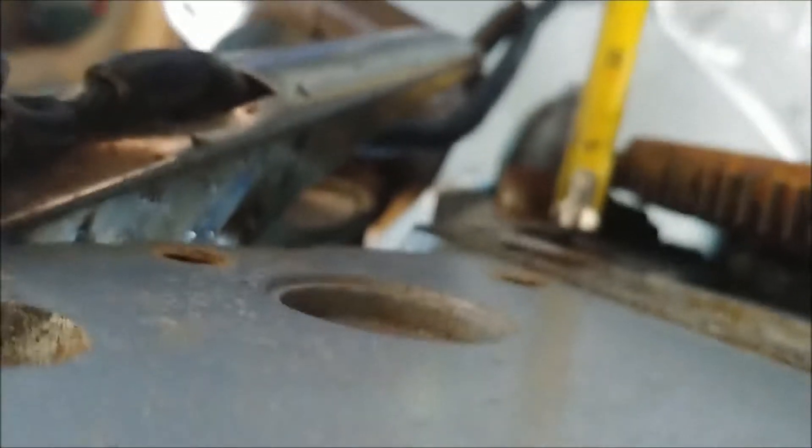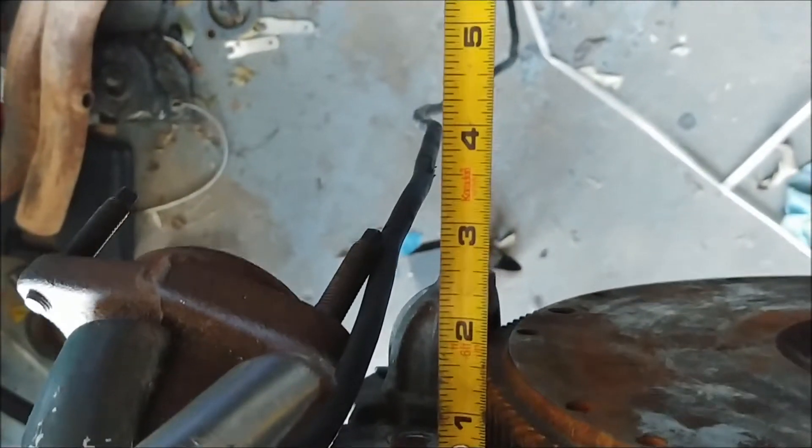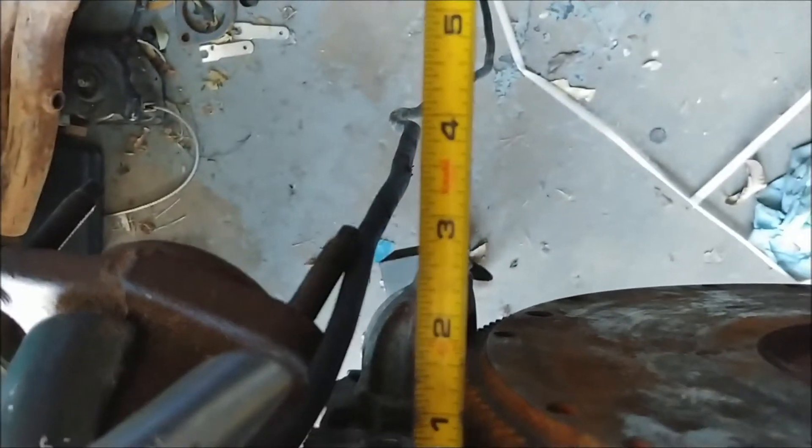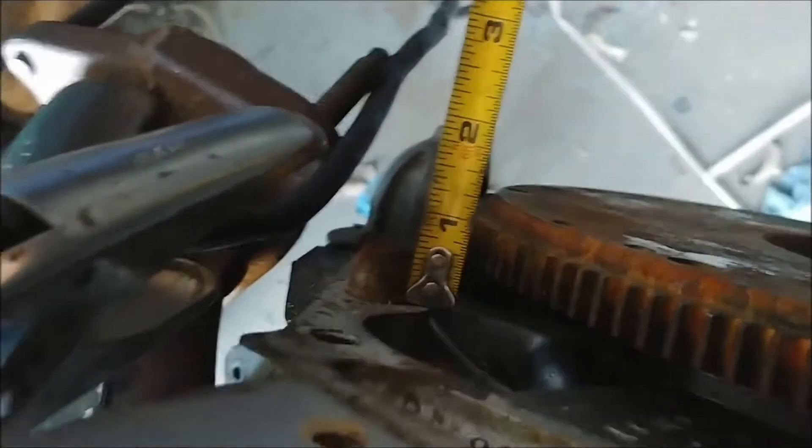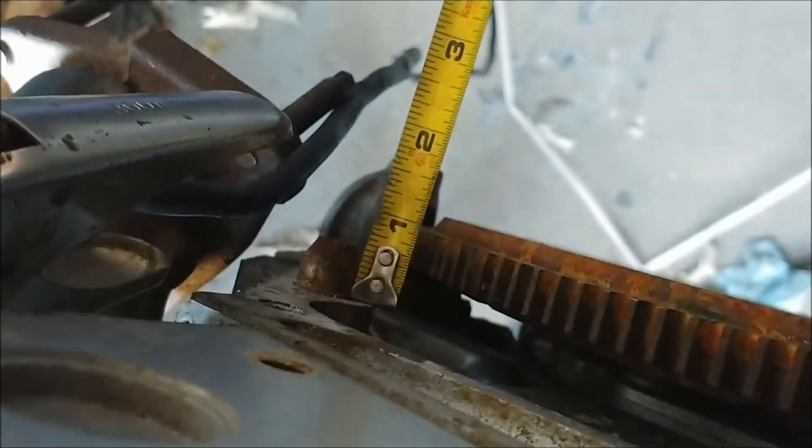The six-speed one — it's kind of hard. Looking directly at it, the face is an inch and an eighth, pretty much exact. It's kind of hard to show it, but there we go.